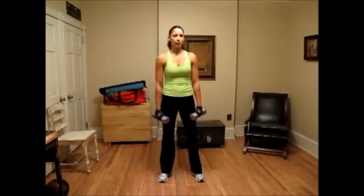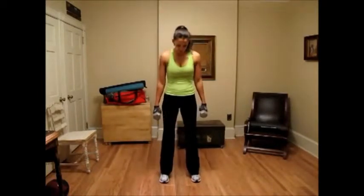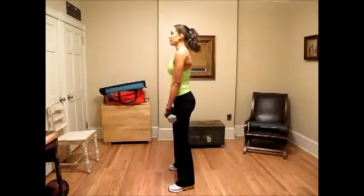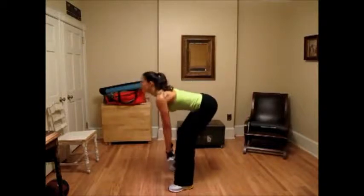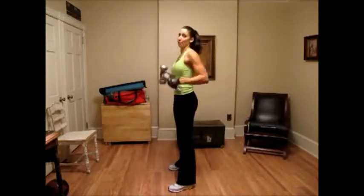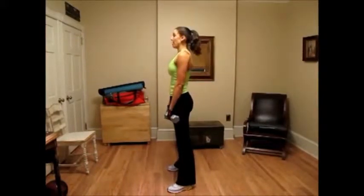The next exercise is a deadlift into a squat shoulder press. For this, keep your feet about shoulder width apart and your knees nice and loose. So we're going to bend over, keep our back straight, knees slightly bent, come up into a shoulder press. That's one rep. You want to do ten to fifteen reps.